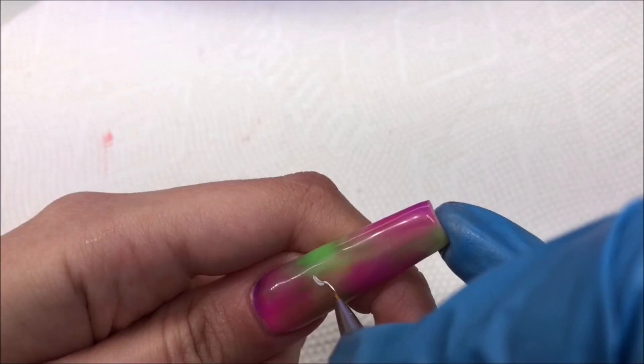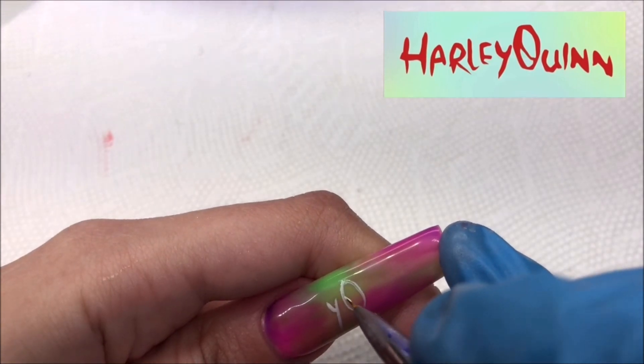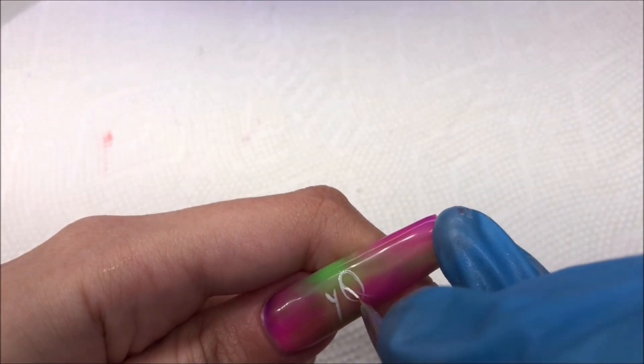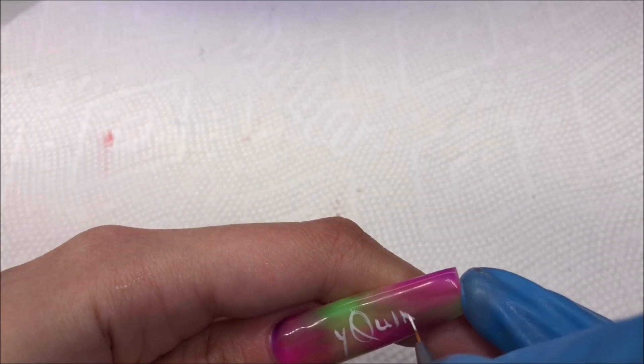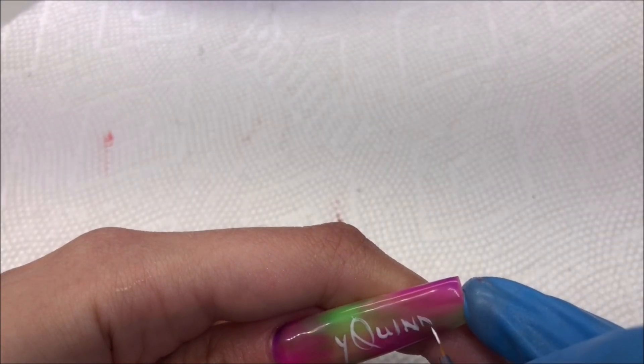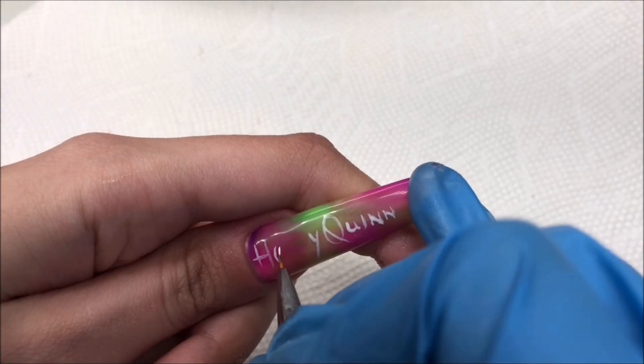For our thumb, I'm going to be recreating this lettering from the movie poster. This nail was kind of a dud. At this point I've spent all day painting two nails — I just needed to be done already. This one certainly wasn't the star of the show, and that's fine.